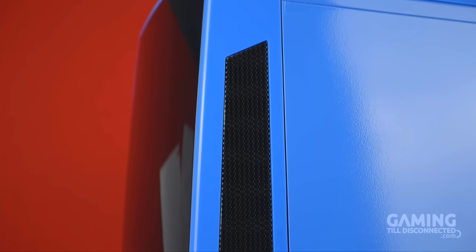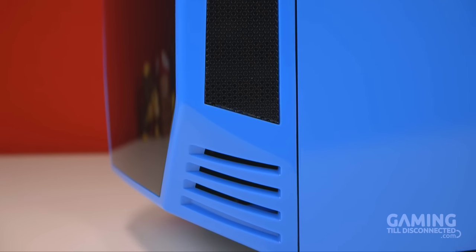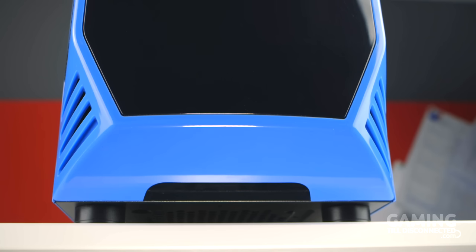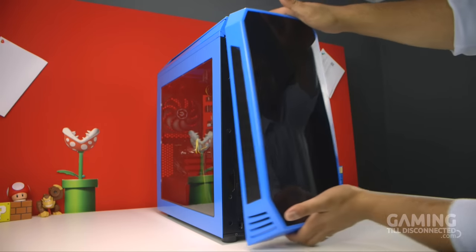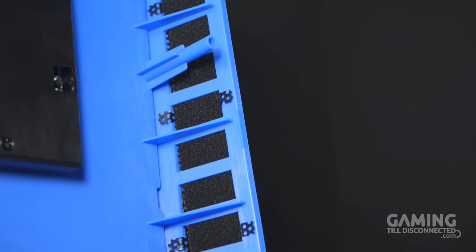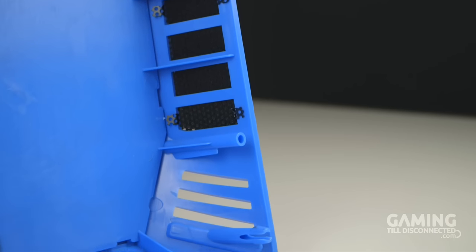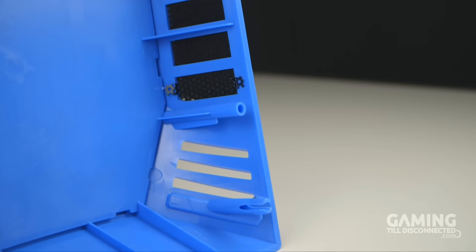Following the blue trim to the sides, you'll notice black perforated grills, and below these grills are some curved slits. The bottom of the front panel has a gap that acts as a handle for easy removal. Once you remove the front panel, you'll see foam covering the rear of the black perforated grills, acting as a dust filter and somewhat aiding in noise reduction. However, the slits near the bottom don't have the same foam, so some dust can still make its way through.